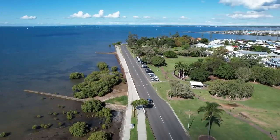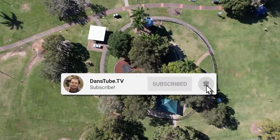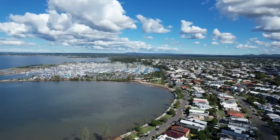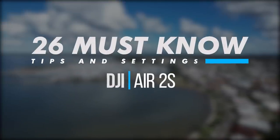Hello beautiful internet family, Dan here from DansTube.TV. I've made it my mission on this channel to help people unlock their creative potential with technology. In this video I'm showcasing the 26 must-know tips and settings for the newly released DJI Air 2S.